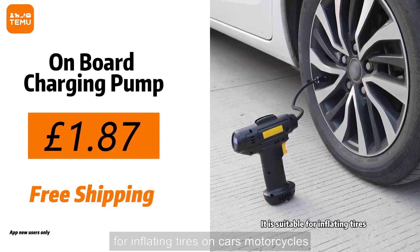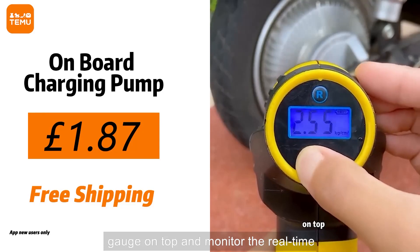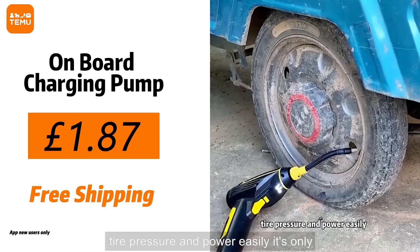It is suitable for inflating tyres on cars, motorcycles, and basketball. With the digital display gauge on top, you can monitor the real-time tyre pressure and power easily.